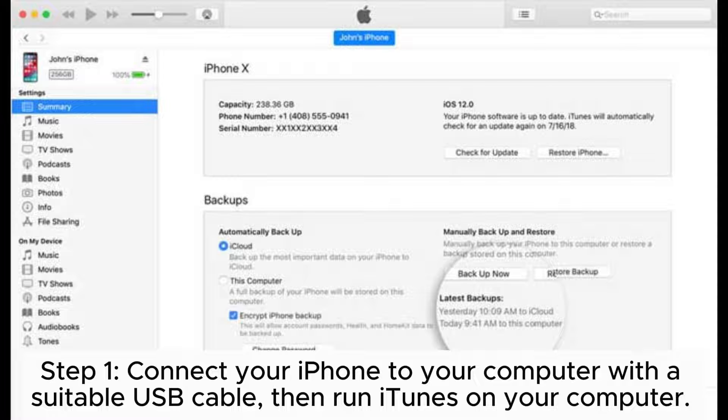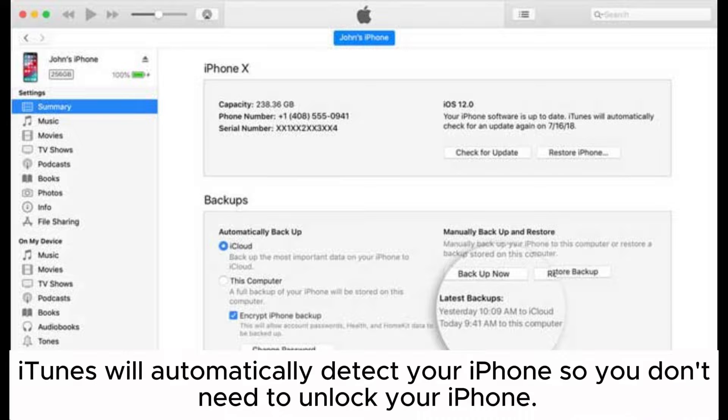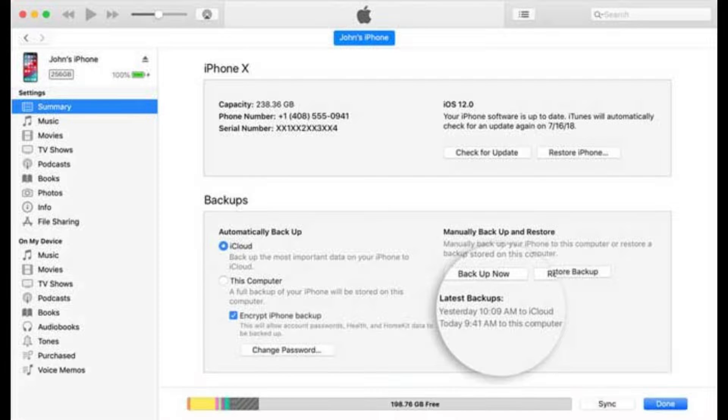Step 1. Connect your iPhone to your computer with a suitable USB cable, then run iTunes on your computer. iTunes will automatically detect your iPhone, so you don't need to unlock your iPhone.